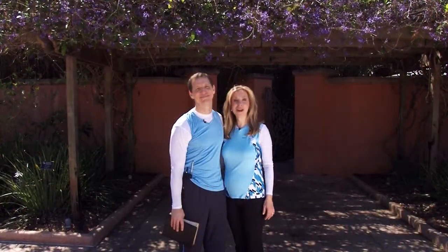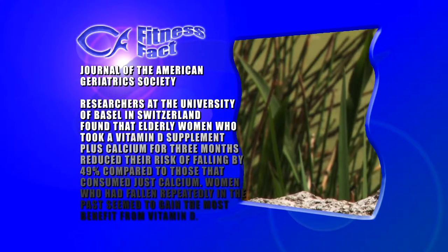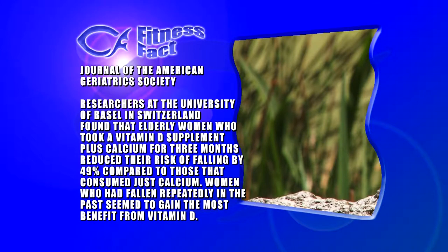This is our last fitness fact on vitamin D. We listed many of the advantages earlier. Listen to this report from the Journal of the American Geriatric Society: researchers at the University of Basel in Switzerland found elderly women who took vitamin D supplements plus calcium for three months reduced the risk of falling by 49% compared to those who consumed just calcium. Women who had fallen repeatedly in the past seemed to gain the most benefit. You always hear how good calcium is for your bones — well, it appears that when combined with vitamin D, it's a powerful recipe for strength, balance, and helps reduce falls. So make sure to eat plenty of salmon and sardines and get a little sunshine.